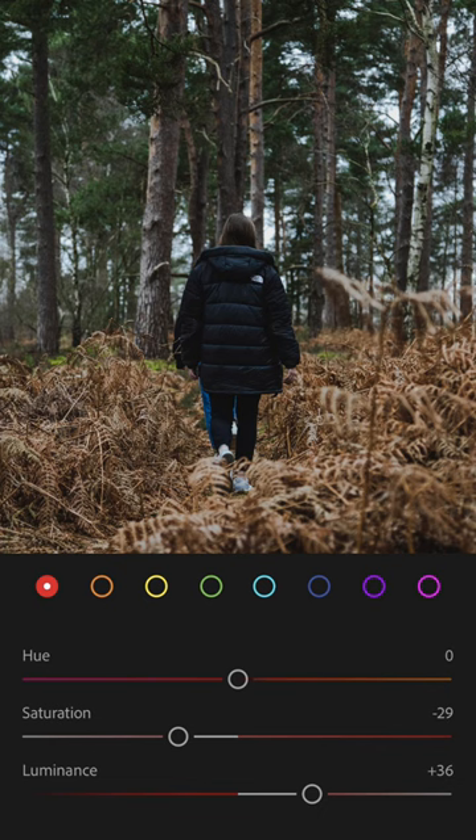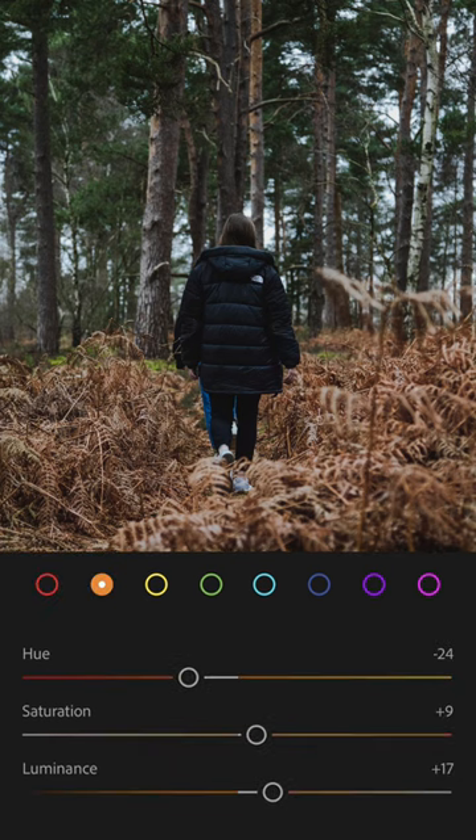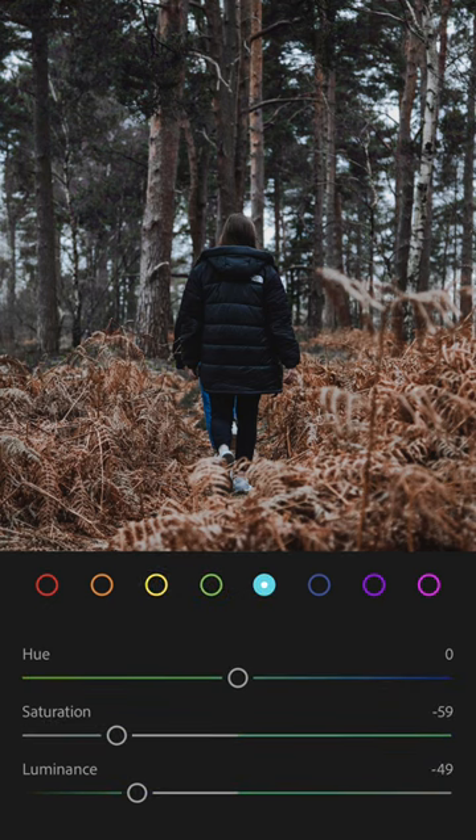Now for color. Drop the reds, give the oranges a boost, and then desaturate all other colors like so.